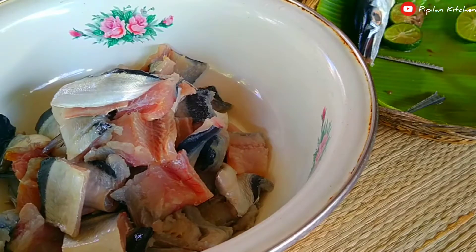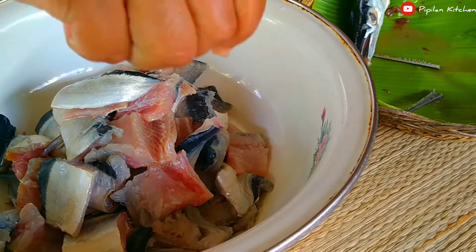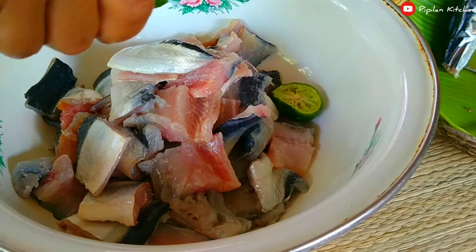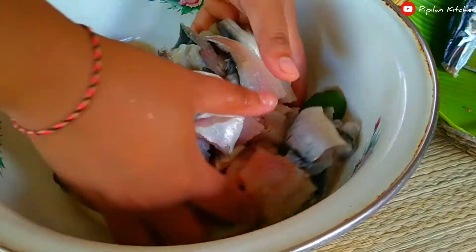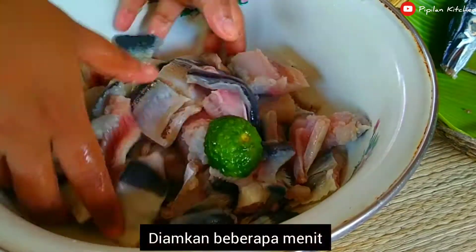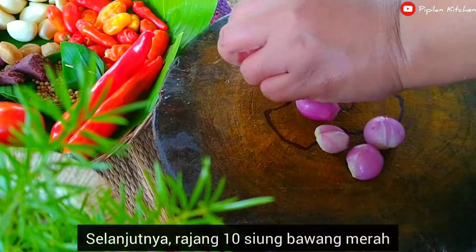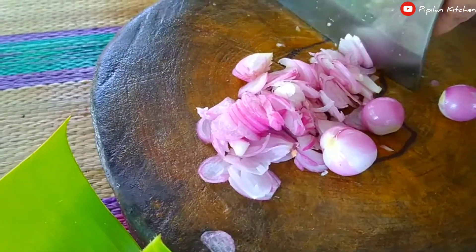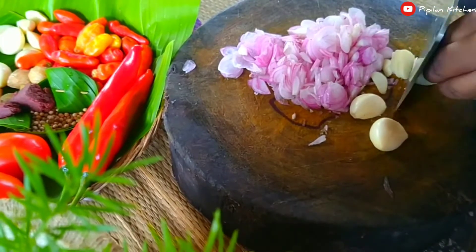Let's get started. The garlic — what's your favorite part? The garlic oil is here. When you eat the garlic, it's like a garlic-garlic, but it's a little darker taste than regular garlic.